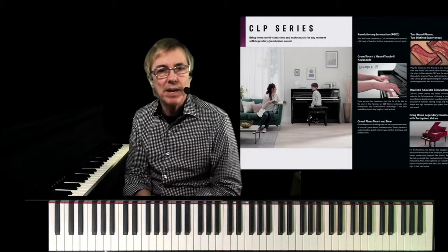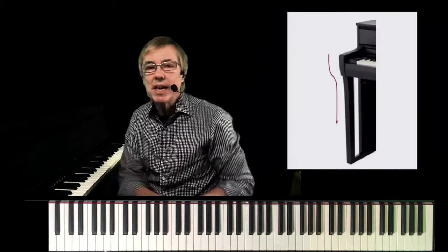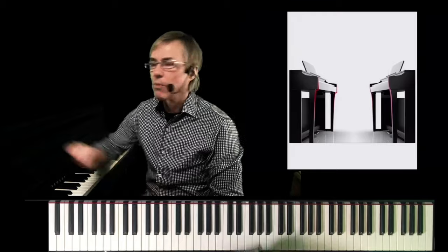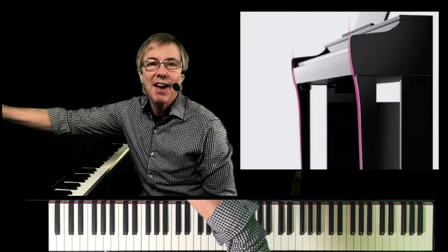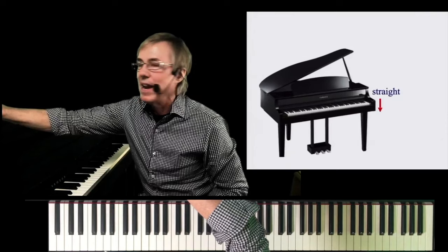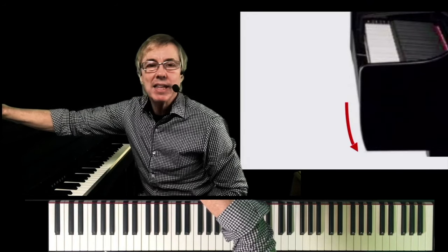So the new Clavinova series has a newly designed cabinet that's both functional and visual. You can actually see the new cabinet design of all the legs in the new CLP 700 series — it's more of a curve. On the left, we had the CLP 600 series, which is more right angles. We're taking cues from the CFX to add more curvatures in the cabinet. Even the grand versions had a vertical, straight drop-down next to the keys, and here you can see that curve.